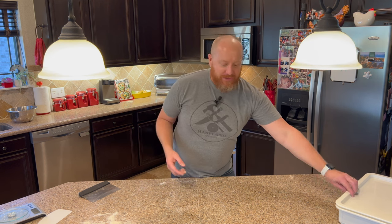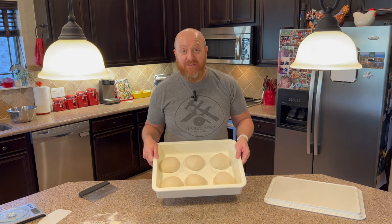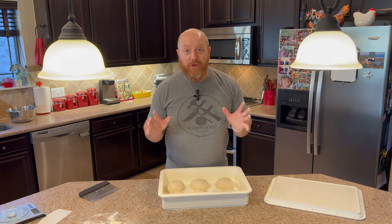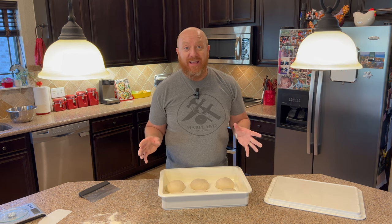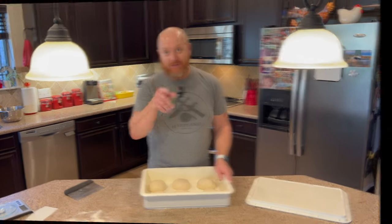Hey everybody, welcome back to Harplan Productions. Have you ever made pizza dough and you have this huge batch but you really only want to make one or two pizzas? So what do you do? I'm going to show you a quick and easy way how to freeze it and then show you the results. It turns out just as good as when you make it fresh. So stay tuned.